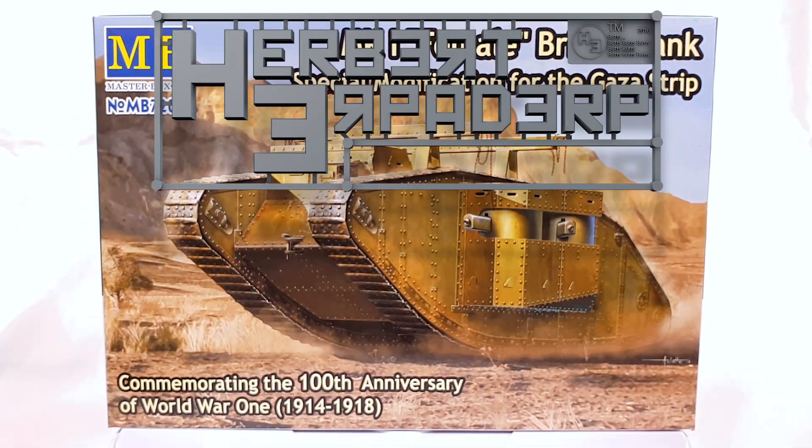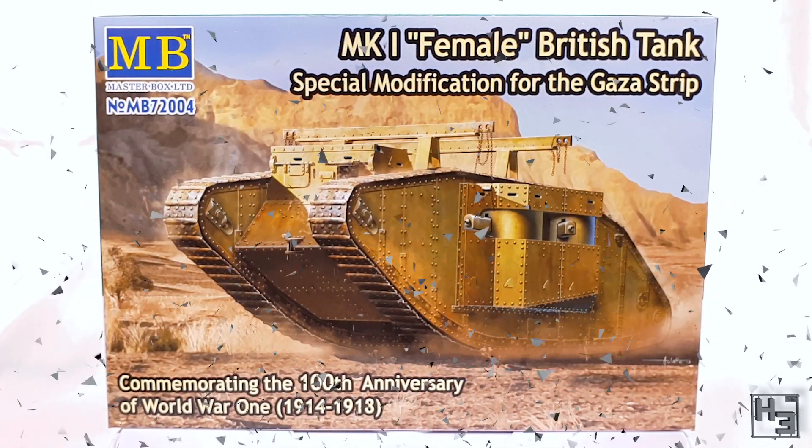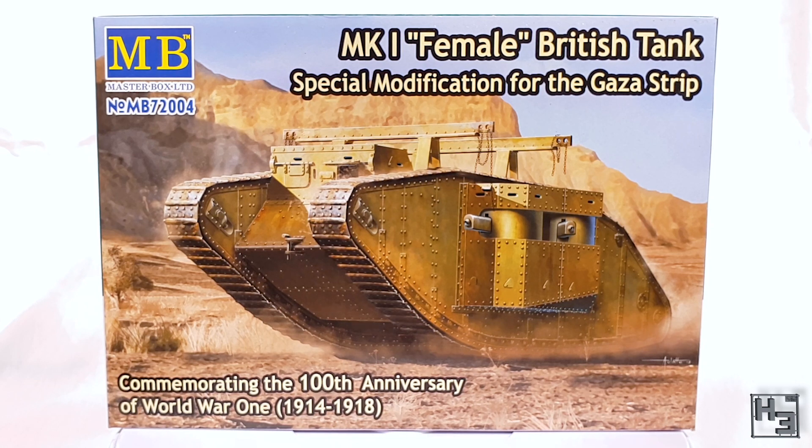Greetings. I am Herbert Erpaderp. Today I am going to build this Master Box Mark One Female British Tank with special modification for the Gaza Strip.